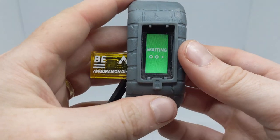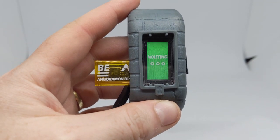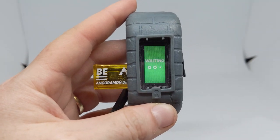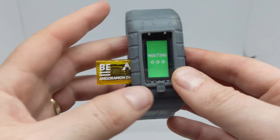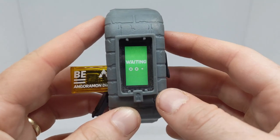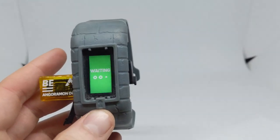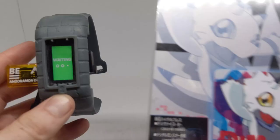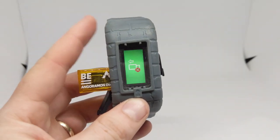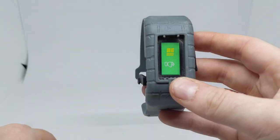These BE memories do not work on the original Vital Bracelet — you have to use them on the Vital Bracelet BE. You can use all the DIM cards, like this Gammon DIM, on a BE, but you can't use a BE memory on an older Vital Bracelet.